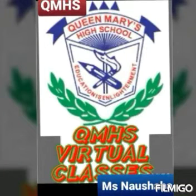Welcome to Queen Mary High School virtual classes. I am Mrs. Noshabasheikh, your English teacher.